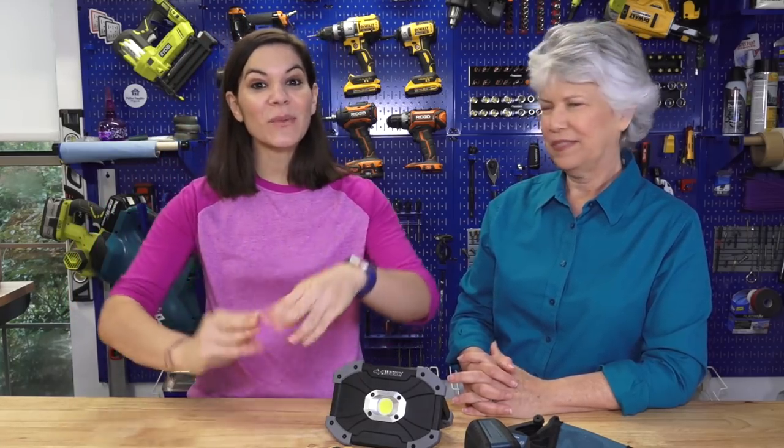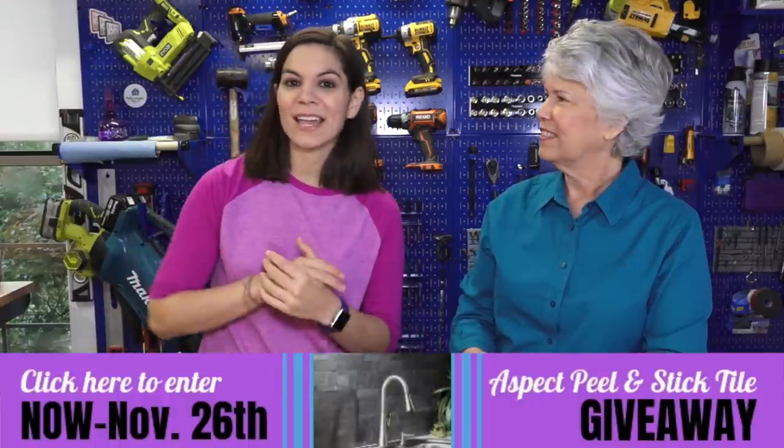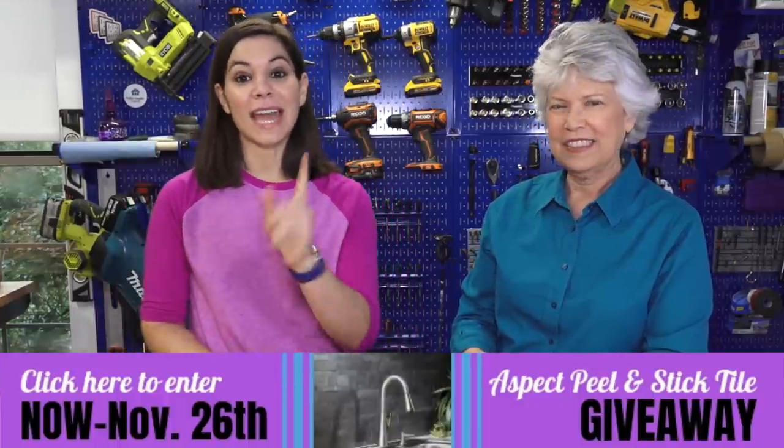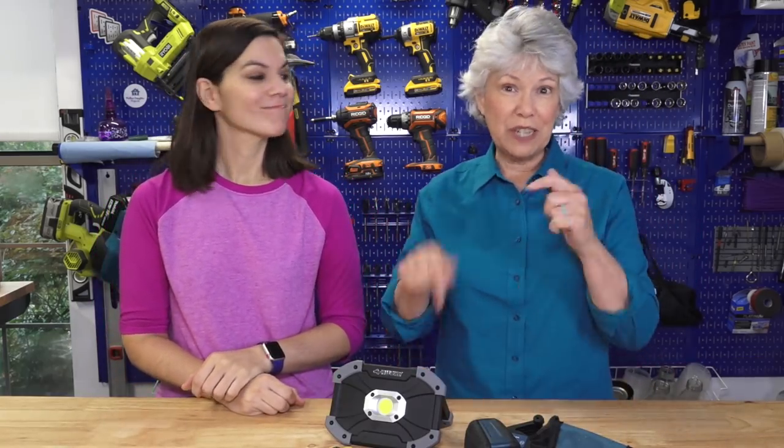Thanks for joining us today! We want to remind you that the giveaway for the Aspect tile is going on for two weeks — there'll be a link below to sign up. If you have a project you've been working on and want to share with us, there's a link below to submit it. If you know someone who would love our show, please share it on Facebook, YouTube, email, or whatever works. We also send out a newsletter once a week — you can sign up for that in the link below. See you next time!